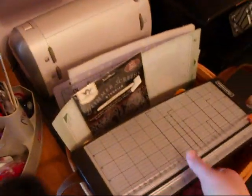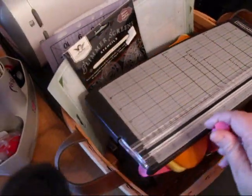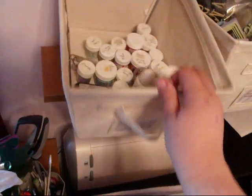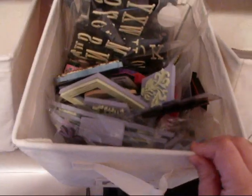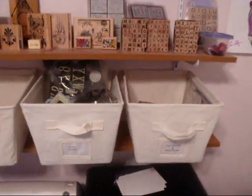Here are all my tools and cutting supplies — all my little mats, my hammer, Crop-a-Dile, and my Cricut. Can't live without the Cricut! In here I have all my embossing powders and distressing powders.